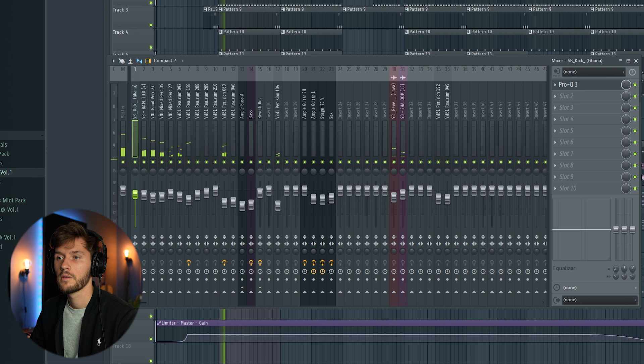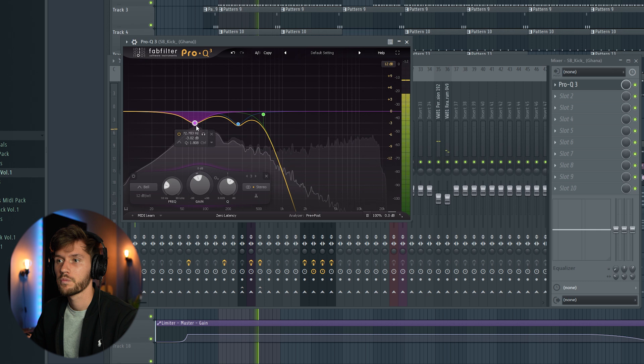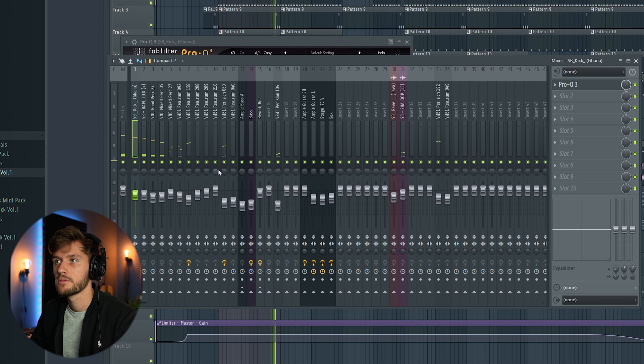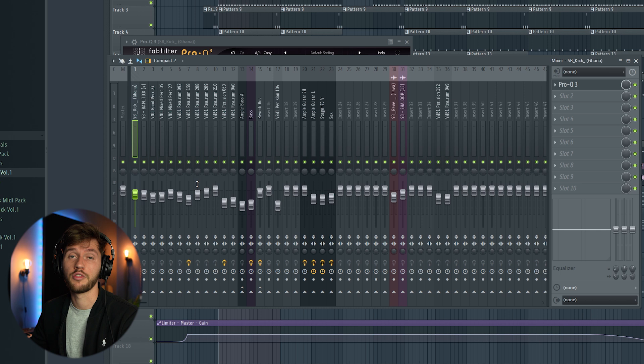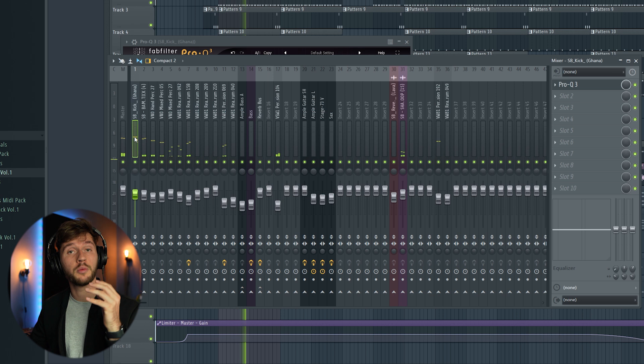I'm going to make an adjustment to the volume. Right now it goes really well together with the other elements and it doesn't contain that annoying frequency. As you can see, I've already made volume adjustments to the other drums, and nothing is peaking above the kick. The kick has to be the loudest element of the drums.